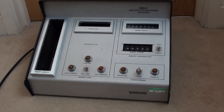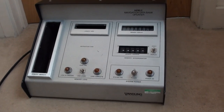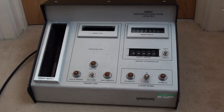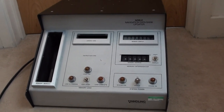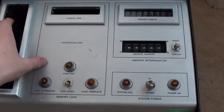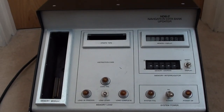This looks like it was made in maybe the late 70s, early 80s. It's obviously been made to a very high specification — you can tell just by the build quality. It's very heavy, weighing about 20 pounds or about 12 kilograms. It's all steel and aluminium: the front is aluminium, and the back, sides, and underneath are all steel.